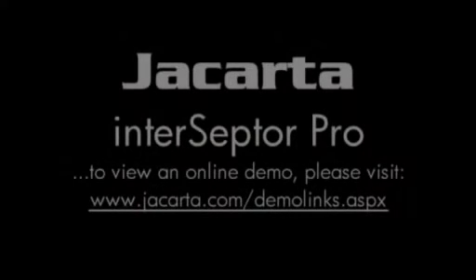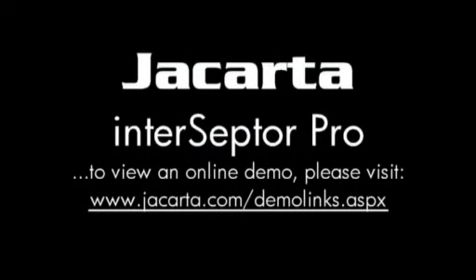Interceptor Pro is a highly flexible solution suitable for a wide range of applications and is backed by our free Product Lifetime technical support via telephone and email.